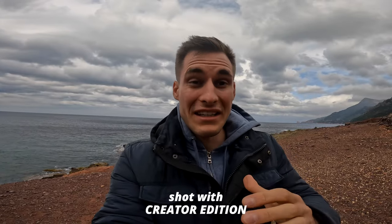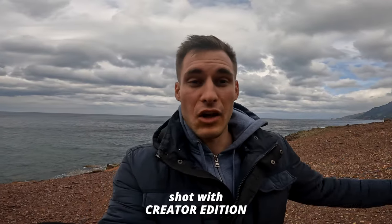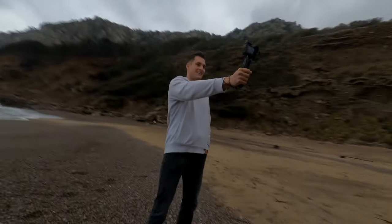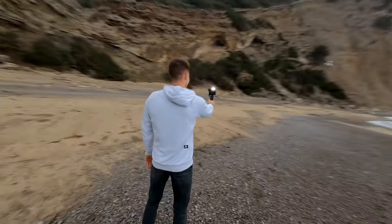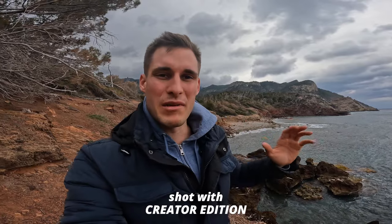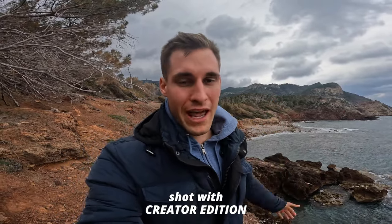One thing I can already tell you that I really like is the buttons on the stick, because it makes it so easy to control everything on the GoPro with just one finger. And to vlog, the new creator edition is super cool as well — but more on all the features, settings, and everything a little bit later. Now it's time to go over there and fly some more FPV.